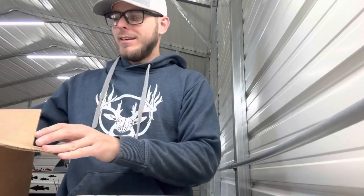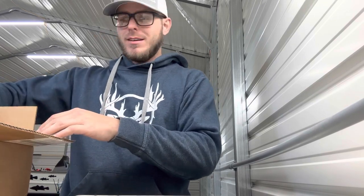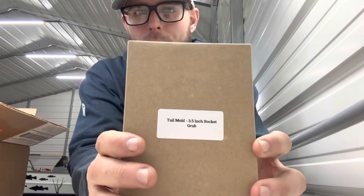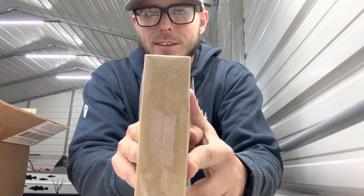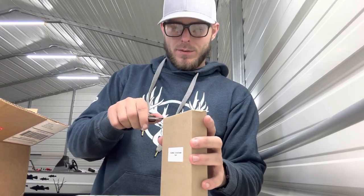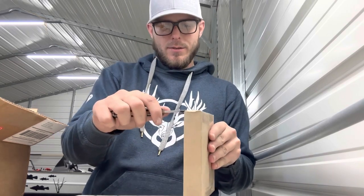Unboxing part two — this is another mold from Epic and it's going to be the follow-up to our rocket grub. That's right, it's the tail mold. As you can see, they package it in their cardboard paper like always, they tape it up real nice. I'm going to open this up. As you can tell, I haven't shot this one before.